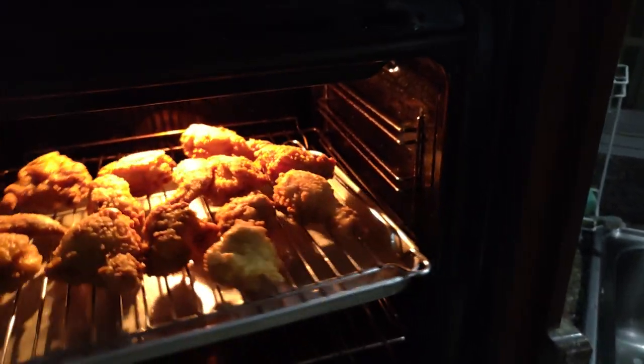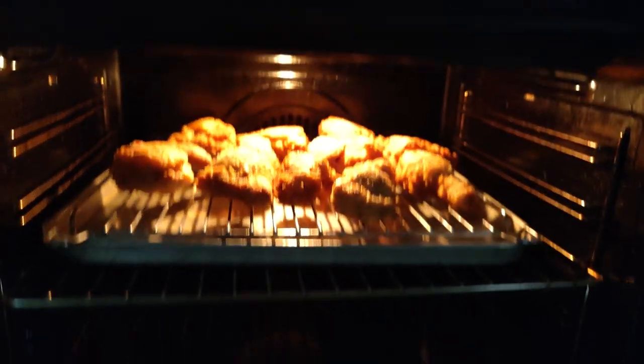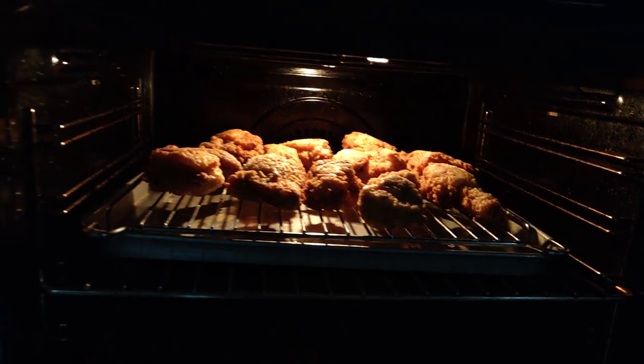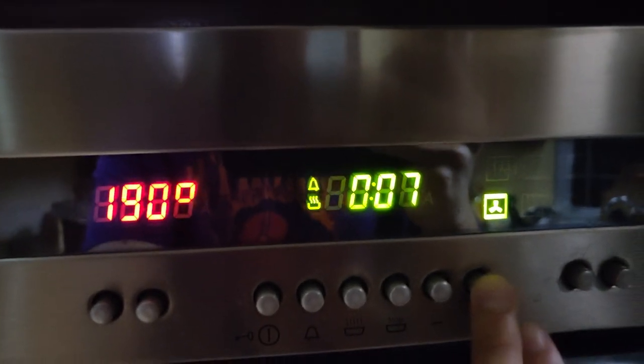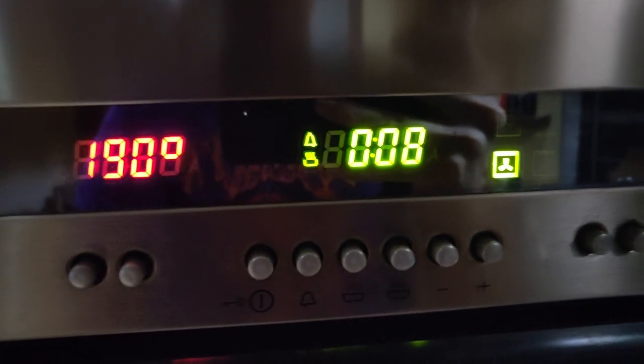Finish cooking it in the oven for about 8 to 10 minutes. If you're not sure whether the chicken is cooked through, take a piece and check the inside. When it's cooked, it's cooked — we can eat now.